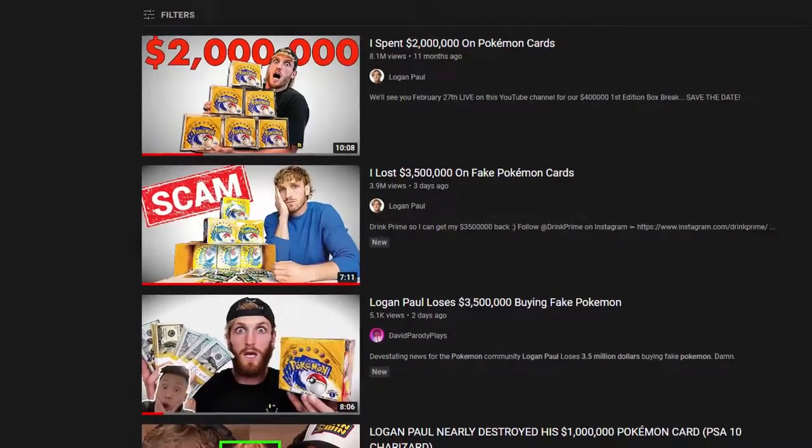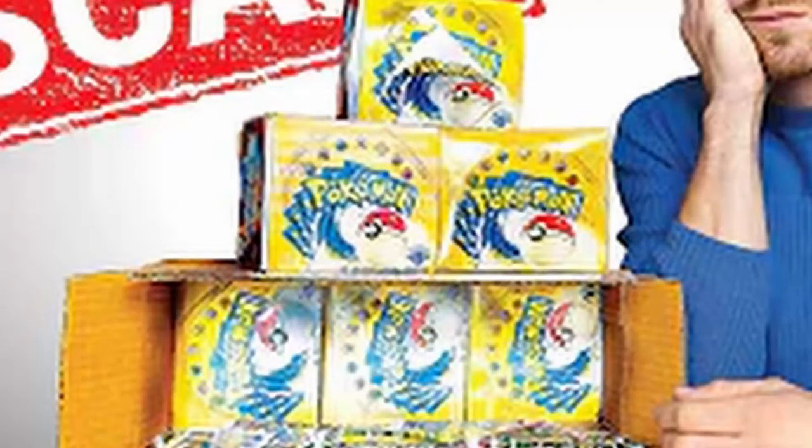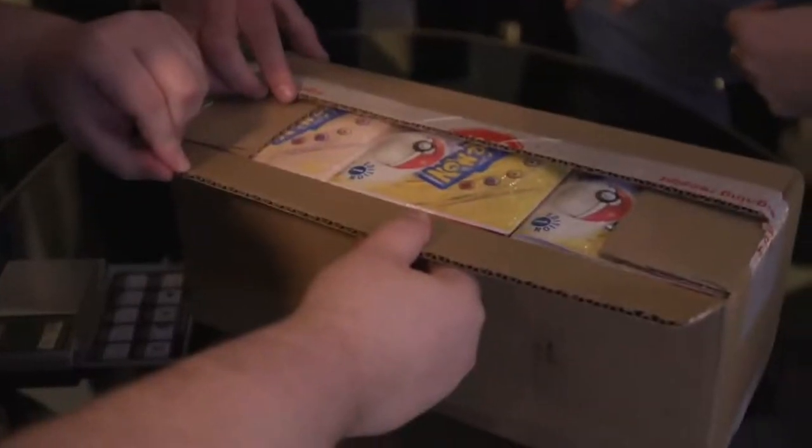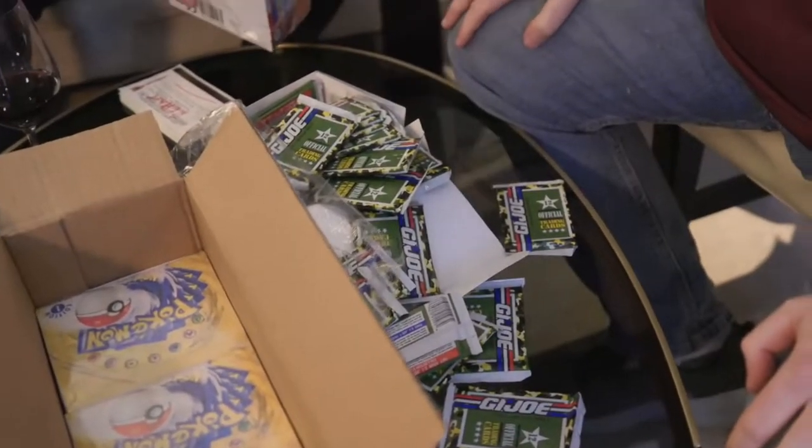A couple days ago Logan Paul just wasted 3.5 million dollars on fake first edition base set booster boxes. He bought six of them for 3.5 million dollars, but inside of them there were GI Joe cards. I don't even know what GI Joe cards are, but it just had to be GI Joe — no baseball cards, no sports cards, or anything.